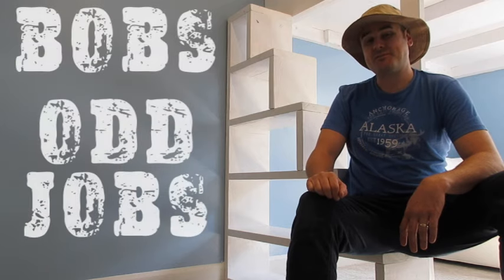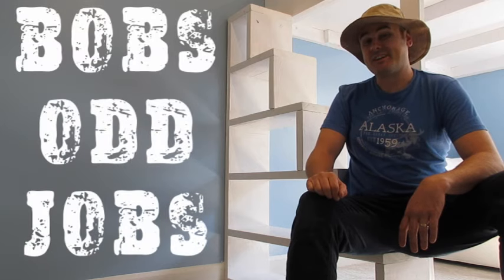Hey everybody, welcome to another edition of Bob's Odd Jobs, where we like to save money, save energy, and fix the things we have.